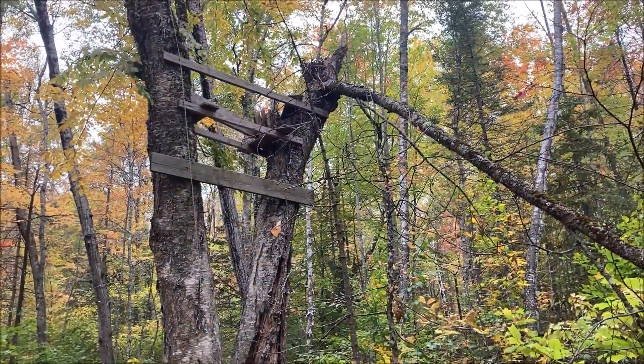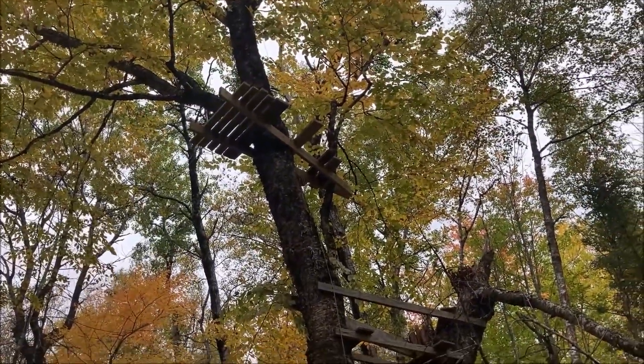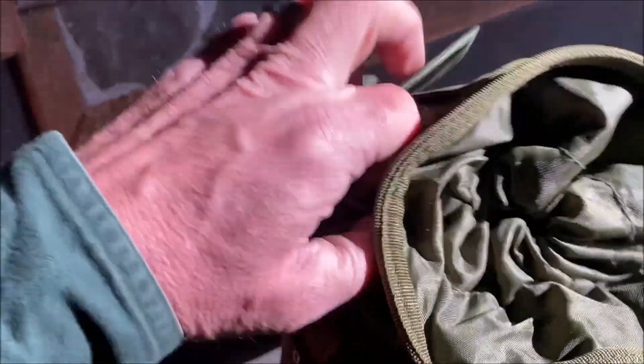Greetings Nimrods. So I may or may not have shown you pictures of this deer stand — that's the old stand and the new stand above. You can see the old one has suffered some storm damage, and I decided I was going to try using this SRT method of getting in and out of the tree.